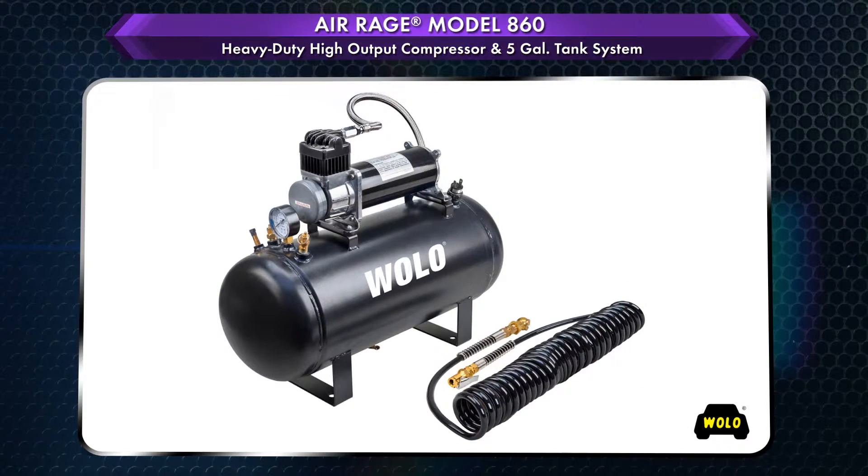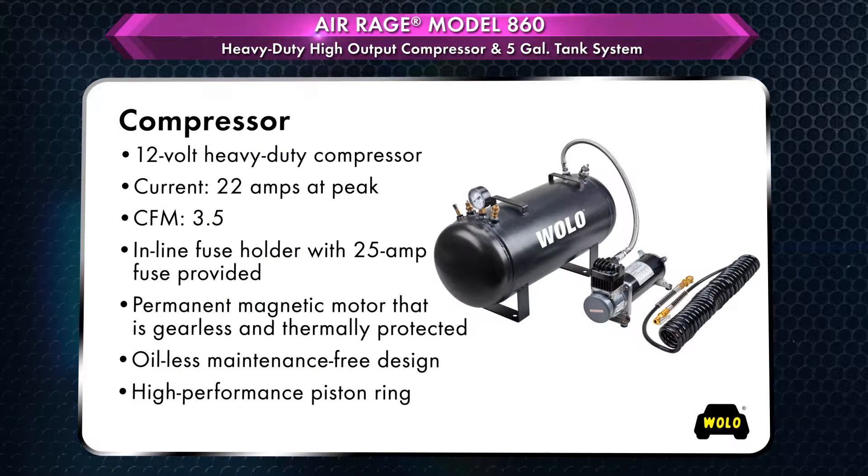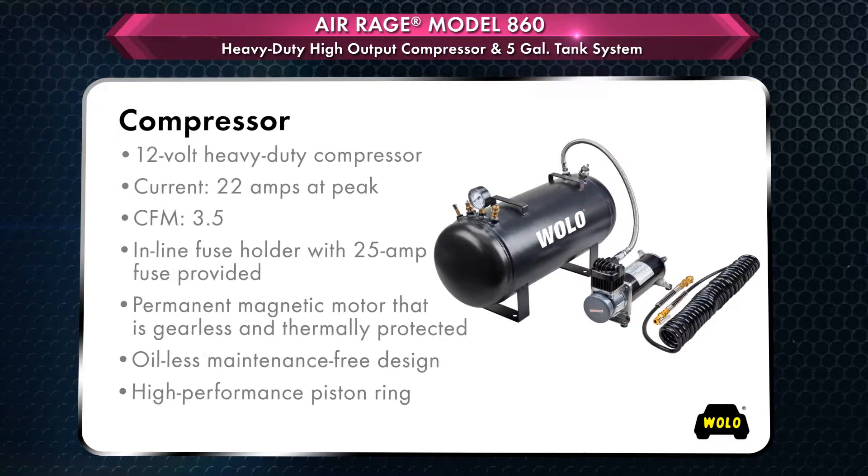Use the 20-foot coiled filler hose with brass fittings provided to fill shocks, rafts, and sporting equipment. The heavy-duty compressor has an extended-length stainless steel high-pressure hose, allowing the compressor to be separated from the tank for surface mounting.